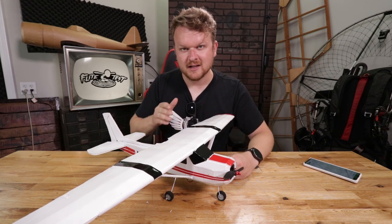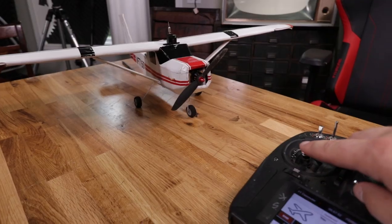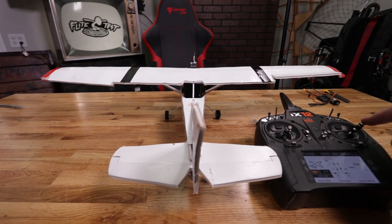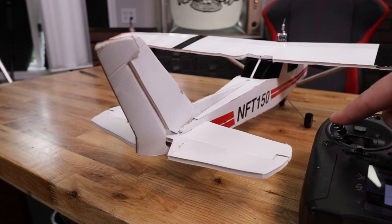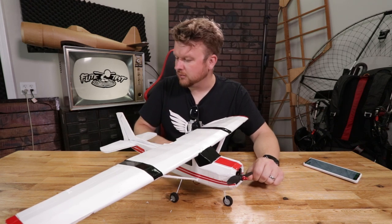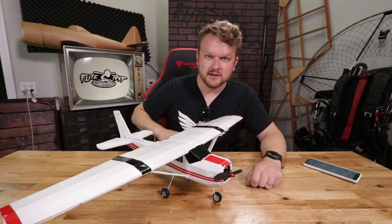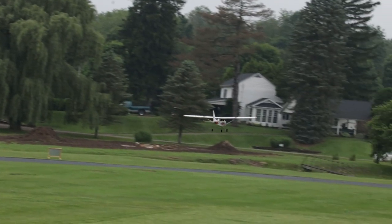The plane can be set up as either a four-channel or three-channel. Four-channel means you have throttle controlling motor speed, ailerons controlling roll, elevator controlling pitch (nose up and down), and rudder for yaw — left and right. The three-channel setup is just throttle, elevator, and rudder. Because of the dihedral in the wing and the classic Cessna design, it has self-correcting tendencies, so you can fly it with just elevator, rudder, and throttle for a more docile, trainer-like experience.